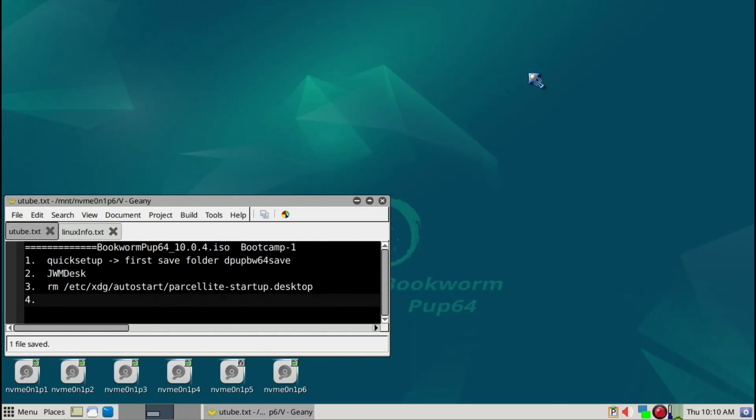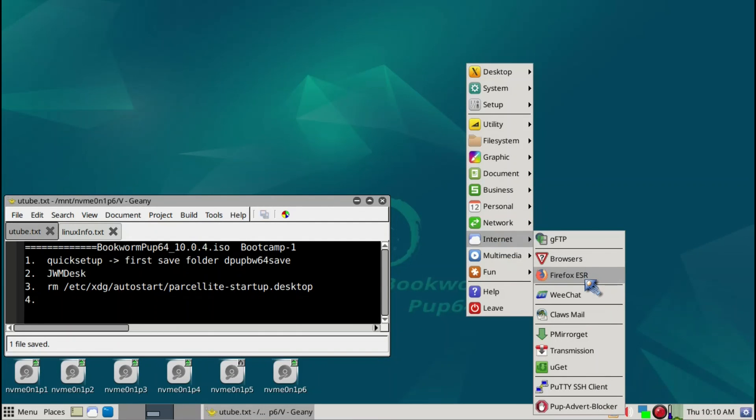We've installed most of the programs that I need, and Firefox is already installed.